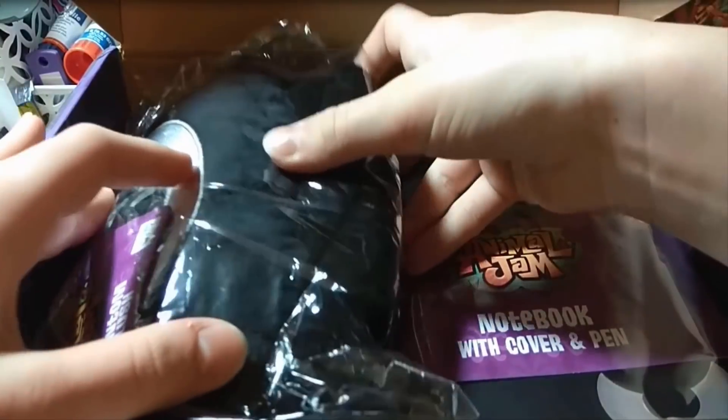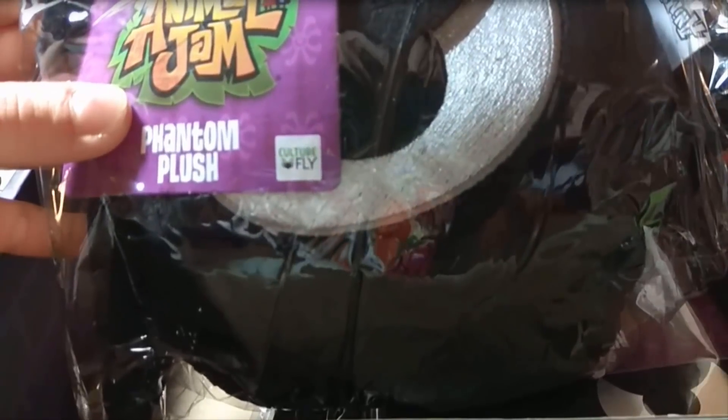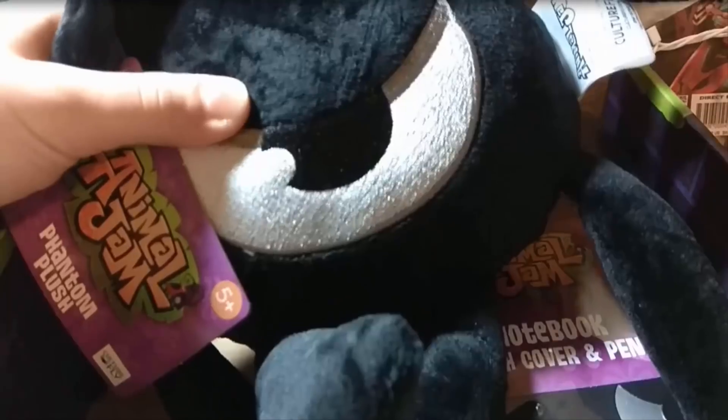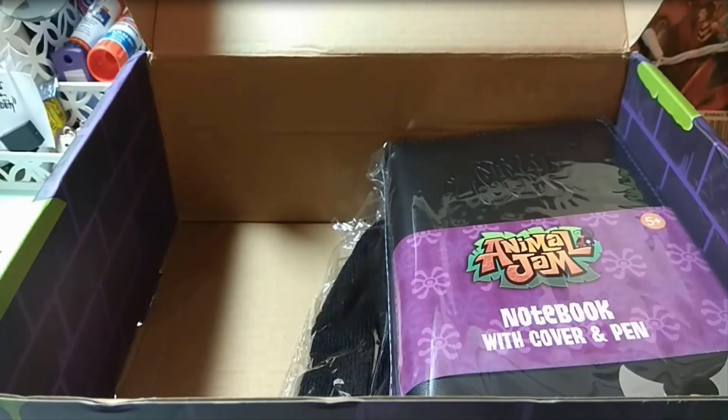Oh my goodness, next we have the phantom plushie! Oh my goodness, you gotta rip this open. Oh my goodness, it is so cute and it's so soft! Oh my gosh, this is for real so awesome. The phantom is so cute. I really love this plushie, so I'm gonna put it aside and move on to the next item.